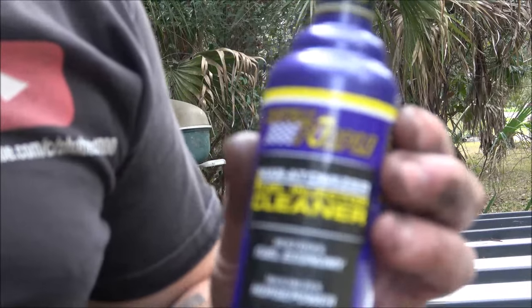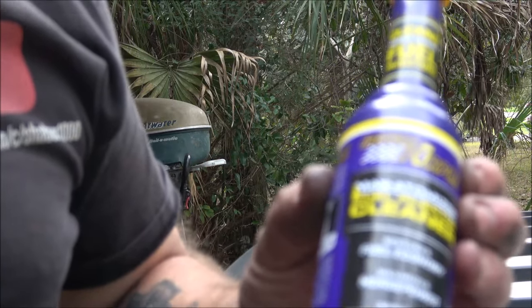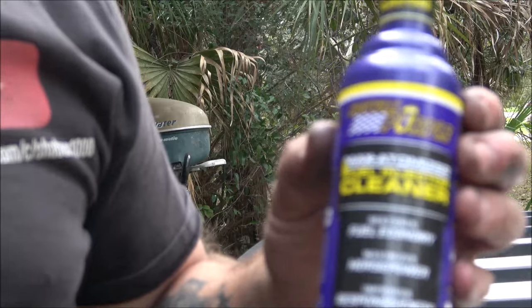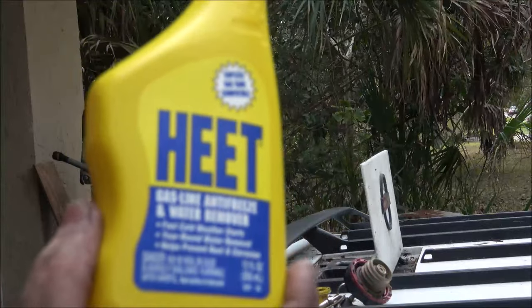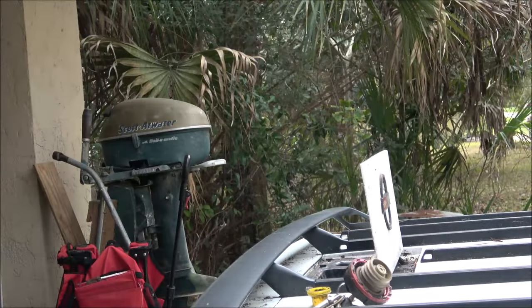So this is the fuel injection cleaning stuff. Like I said, I usually don't recommend that, but since I've got a new filter and it is a coated tank, I thought I'd give that a shot. Then I put some of this HEAT in here - helps keep the water out.